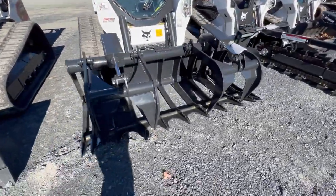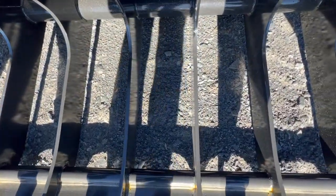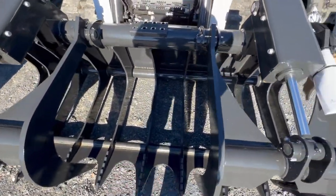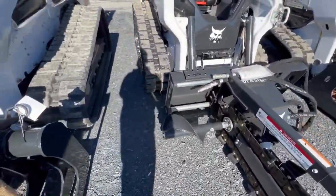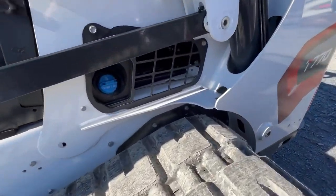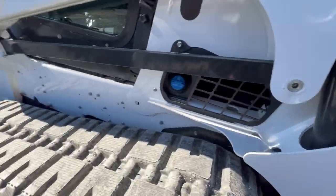Here we have a T770 with a grapple on the front. As you can see, this grapple is open on the bottom. Some grapples are closed on the bottom, but this grapple is open — I'll show you over there where there's a closed grapple. Here's a look at the T770; it has tracks on it like always, and this is a two-speed machine.